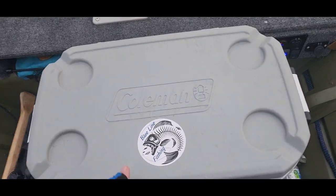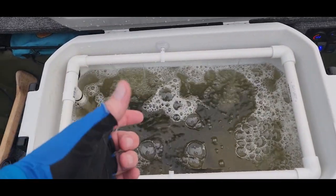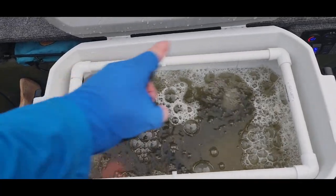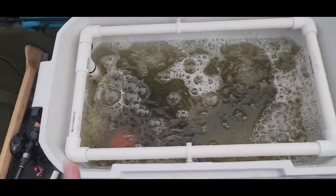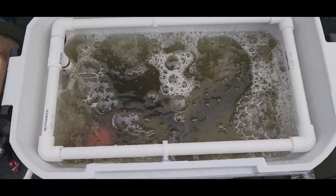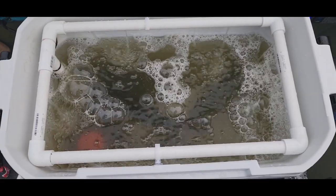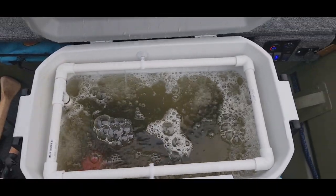Here's the live well in action. As you can see, we replaced that little 6-inch piece of PVC with 360-degree aeration. It's worked great — we've had some fishing here, got a couple of nice bass in there most of the evening and they were doing just fine. Super happy with the way the live well turned out.